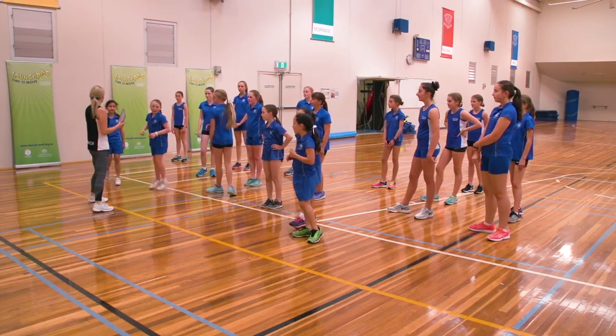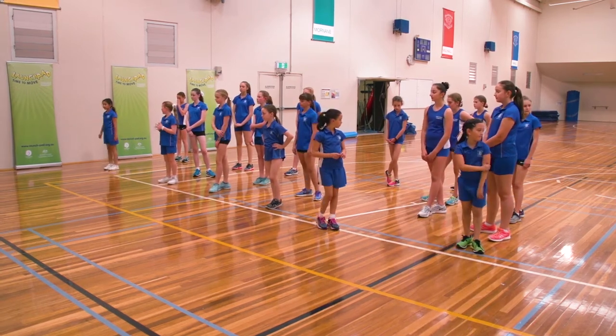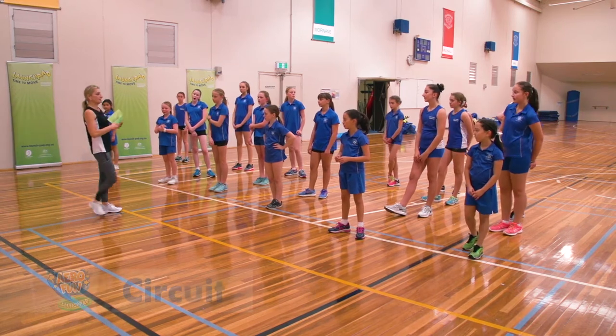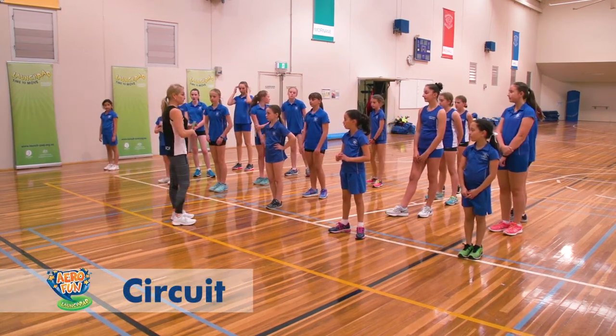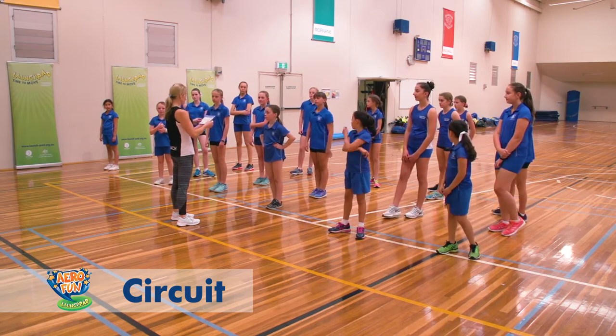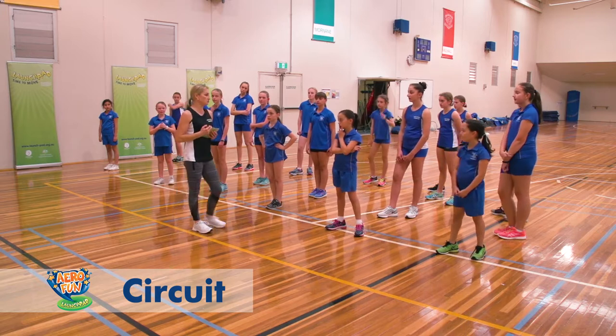This time we're going to do a circuit. So listen to these moves. I might keep you in the same groups but what I think I'll do is put you in more of a circle.